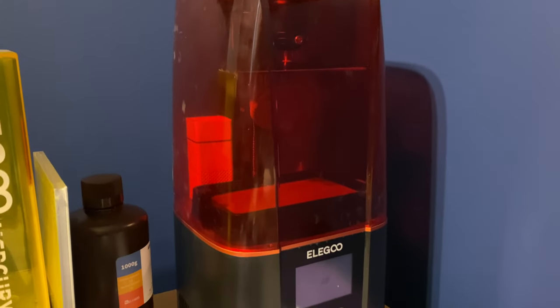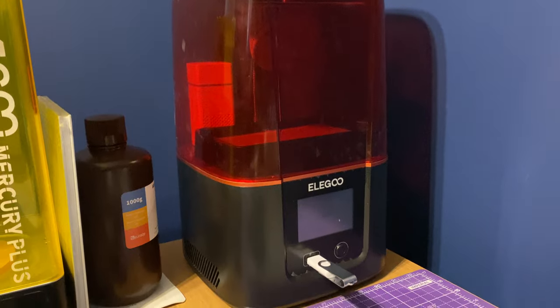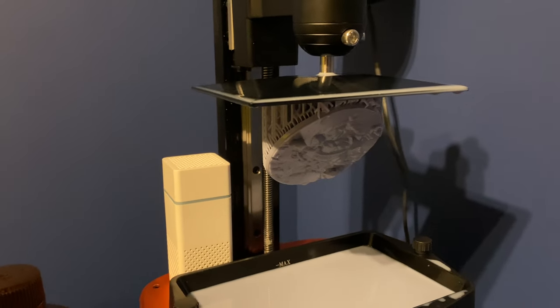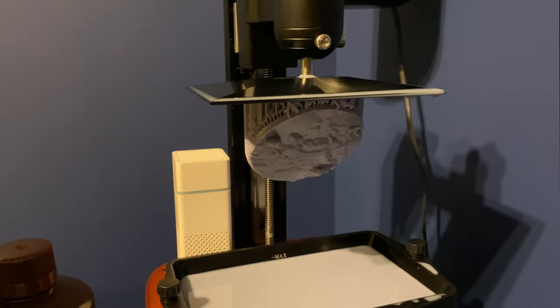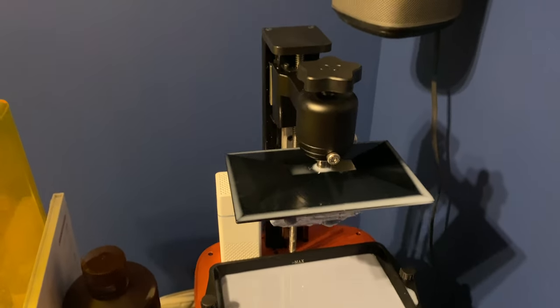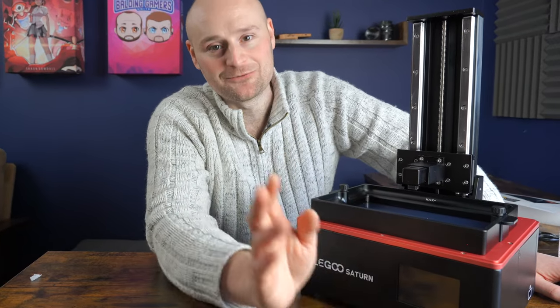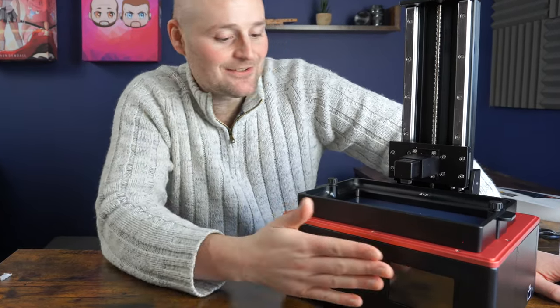Welcome to Grey Scout Minis, my name's Sean and today I'm going to be talking about my first impressions of using the Elegoo Mars 3. On paper this thing looks pretty damn good. It comes in at a really reasonable price of around 300 pounds or 300 dollars depending on where you're based. It's got a larger build plate than the Mars Pro or Mars Pro 2, much better resolution per inch than the Elegoo Saturn, and faster print times — so it seems like a really solid deal within the Elegoo lineup.